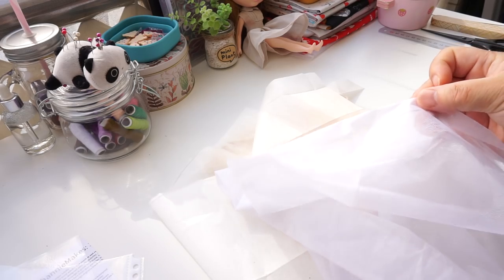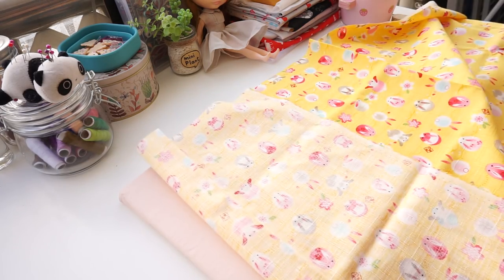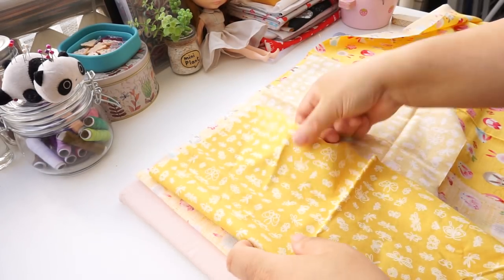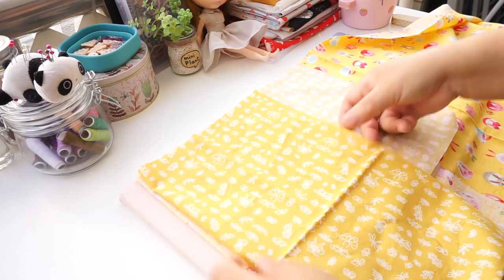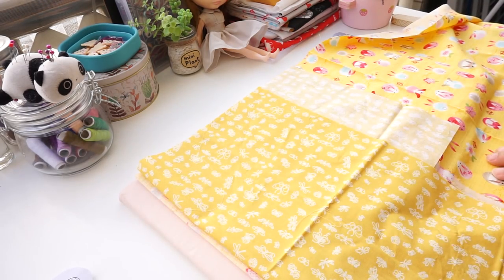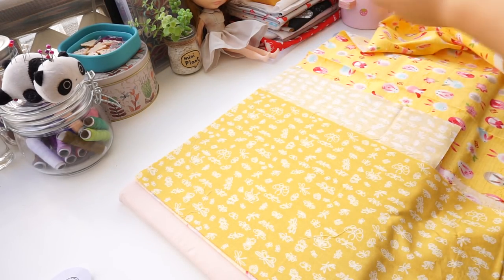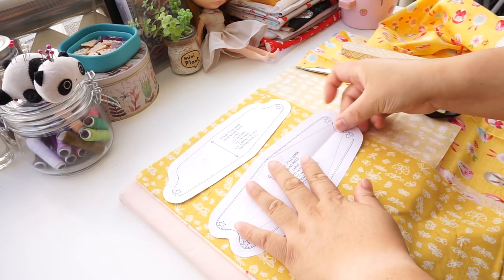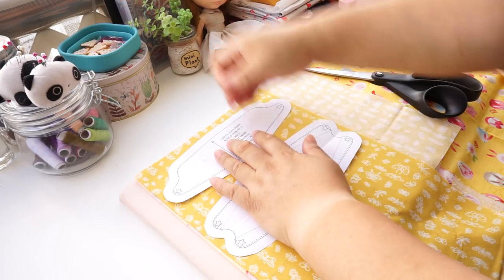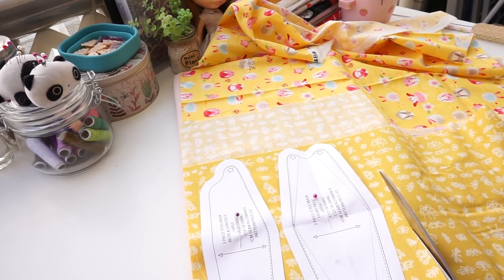Interfacing doesn't need a full wash — more of a pre-treat: soak it and let it dry rather than put it through a full wash. We are folding the fabric over, which will also gauge how much fabric we need. I'm just eyeballing this for now. Double check with the biggest pattern, give it a press, pin the patterns down roughly, then roughly cut it out.